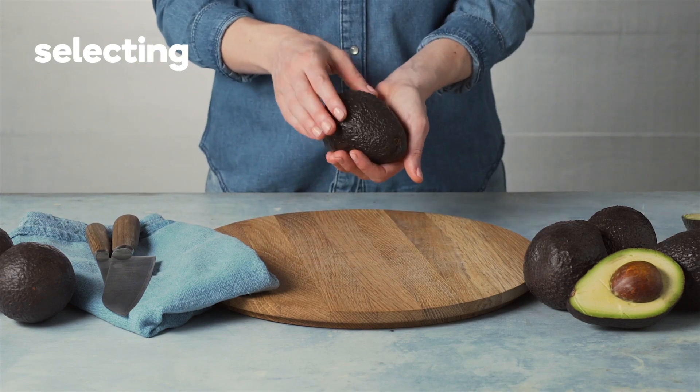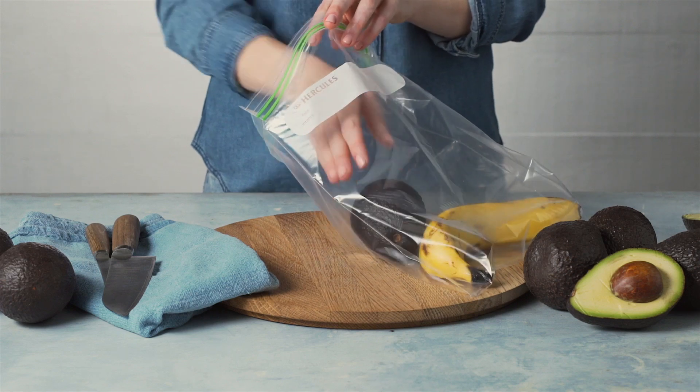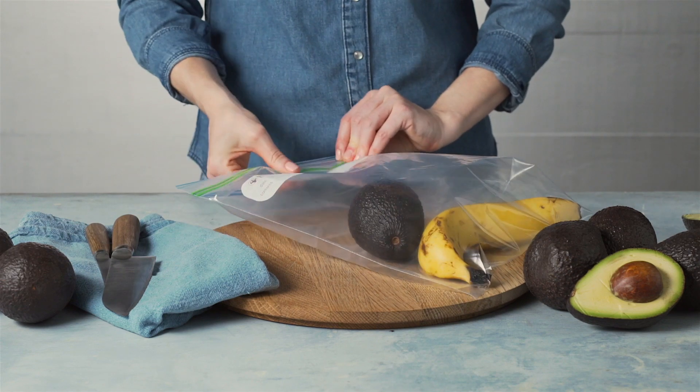A ripe avocado should give slightly when pressed in the palm of your hand. If it's too firm, speed up the ripening by placing it into a bag with a banana.